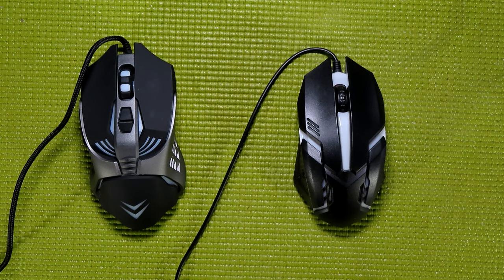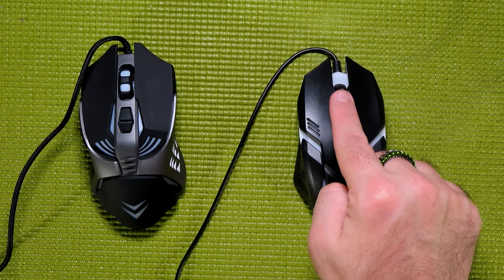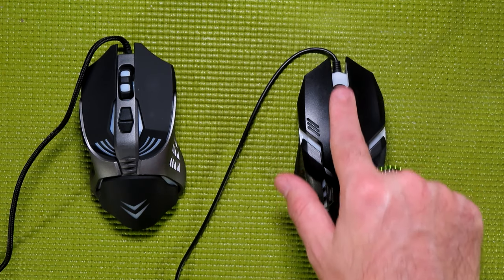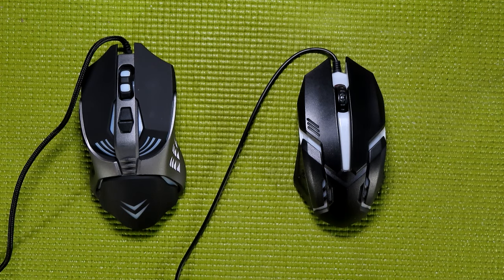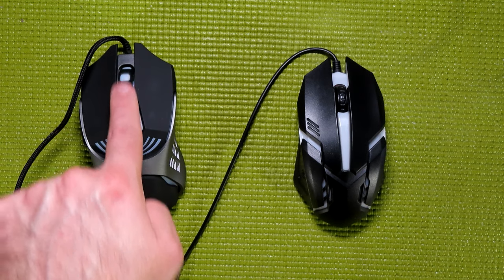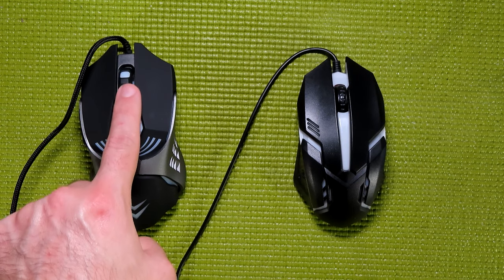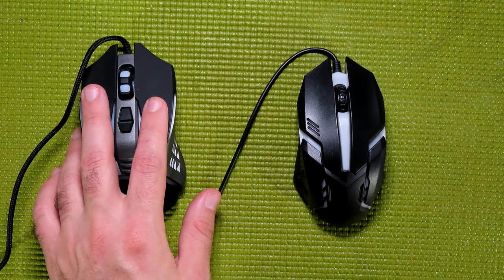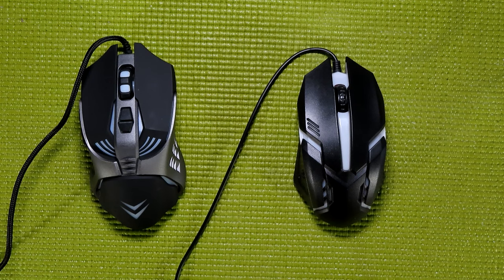Another problem with the UUSA mouse is the scroll wheel — it's solid plastic and feels absolutely horrible to use. I described it as a dumpster fire and I stand by it. The Booga mouse, on the flip side, has a very smooth scroll, a nicely textured area that seems to be silicone or rubberized plastic, and translucent white areas to let the LED effect shine through. The rest of the mouse has the same coating, giving it a nice texture compared to the UUSA.